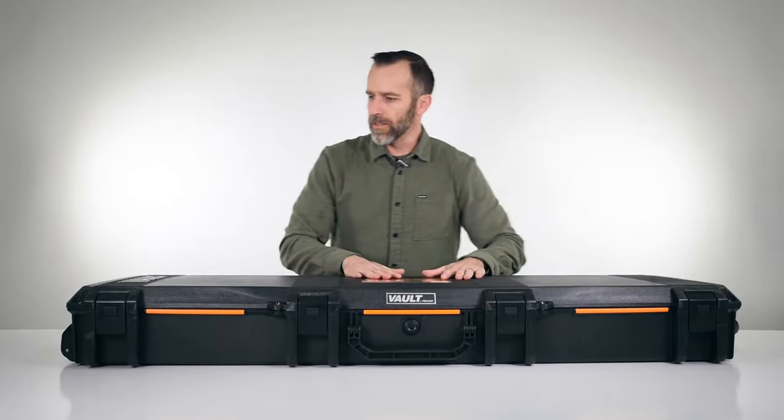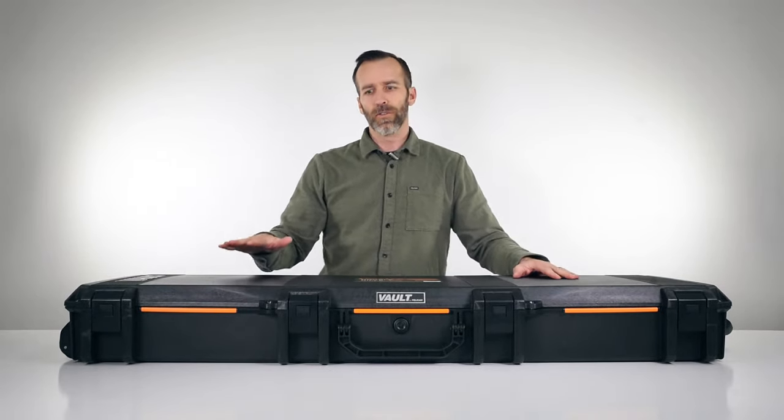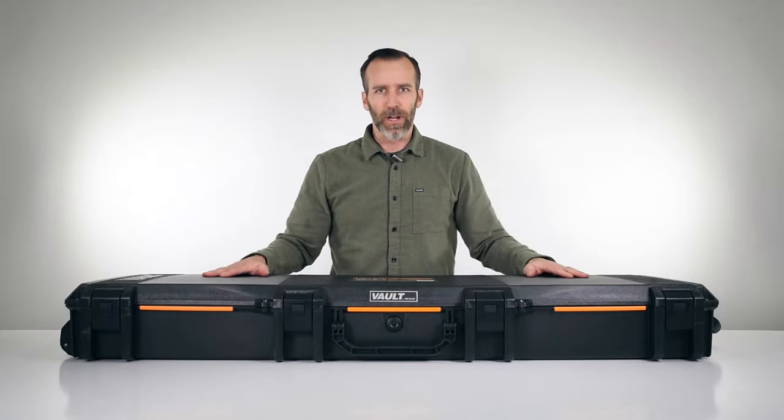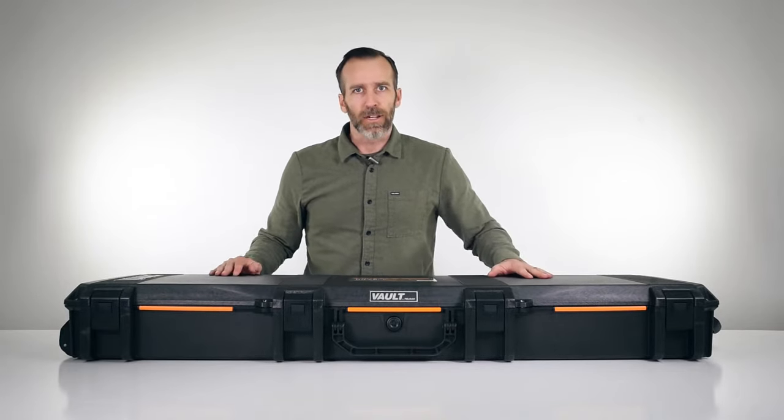Even though this case looks different than the regular Pelican lines, it is still crush-proof, waterproof, and dust-proof, just like the Pelican classic lines, the Storm, and Air cases. Let's go ahead and open this up and check out the inside.